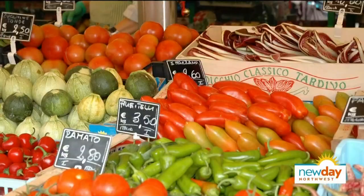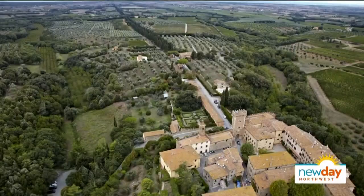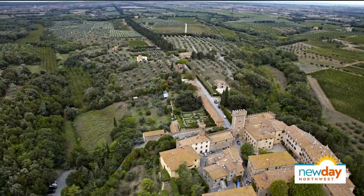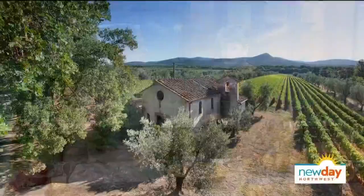The new program in Tuscany will be near a town called Bolgheri — it's actually the heart of Super Tuscans. It's a little medieval village. Tuscany is just beautiful everywhere — the perfect spot.